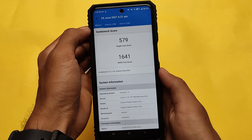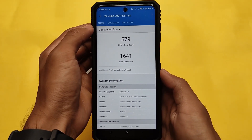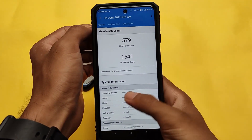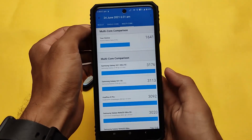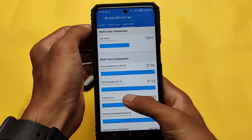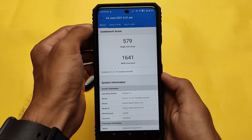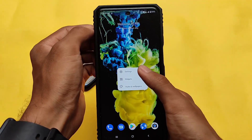I tested Geekbench scores and they seem very good: 579 single-core and 1641 multi-core. Of course, Geekbench scores don't matter much, but the features and options are present. 579 is the single-core score and 1641 is the multi-core, which isn't the best but is reasonable.